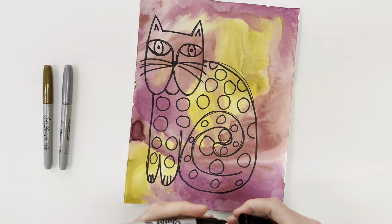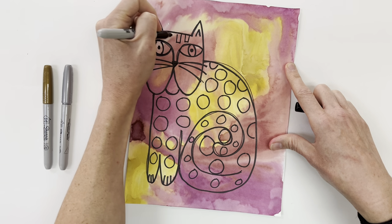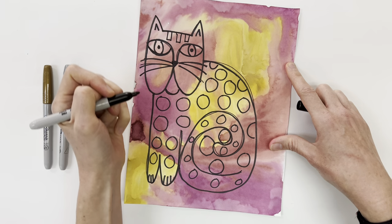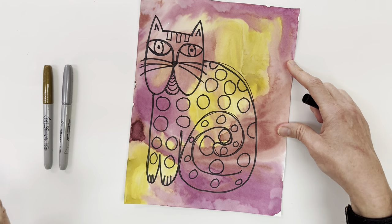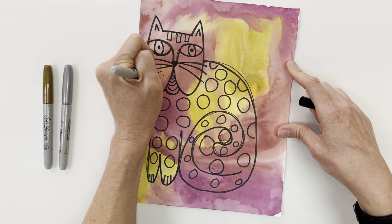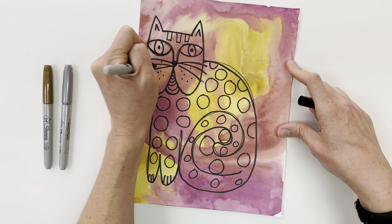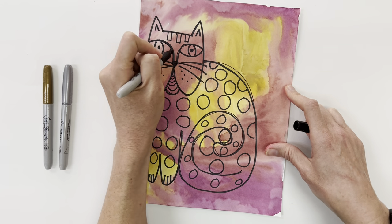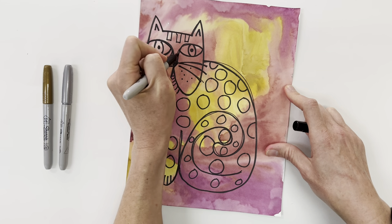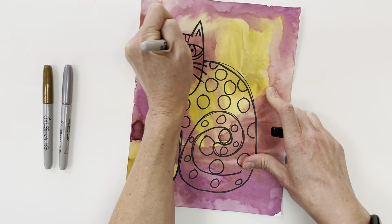Maybe in the face I'll do a different type of pattern. I like these little rectangle stripes here, and maybe I'll do curving arched lines there, and maybe a few dots here in the face for the whisker points. I think I'm going to do an extra line below the eye and maybe some eyelashes for this one.